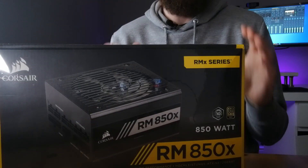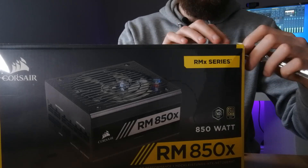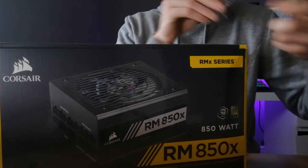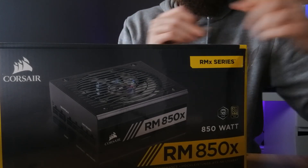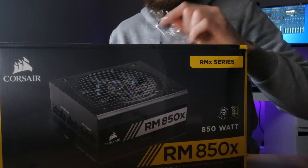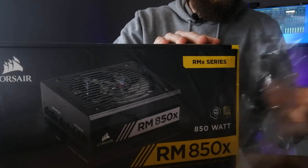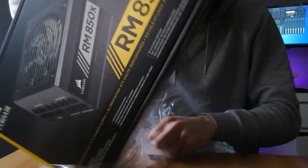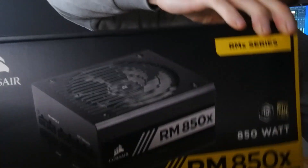So guys, here it is in all its glory. Let's get the knife out to get this cling film off — I absolutely hate it. I guess it's okay for the packaging to be like that, but you know, that is what it is.